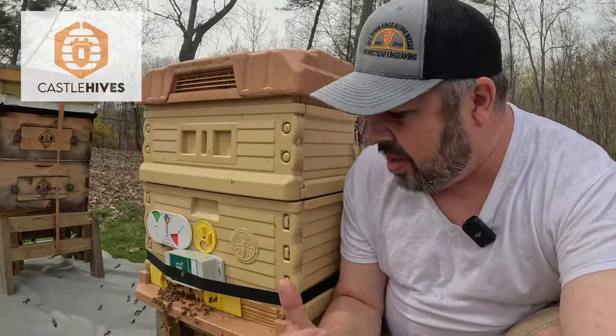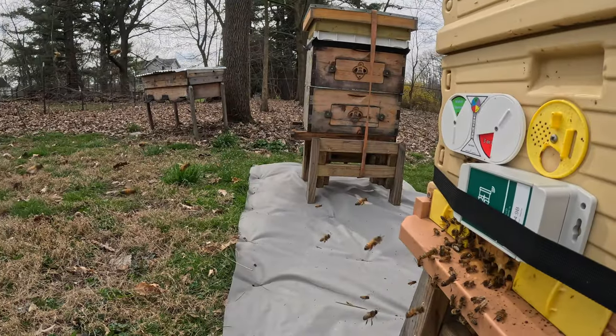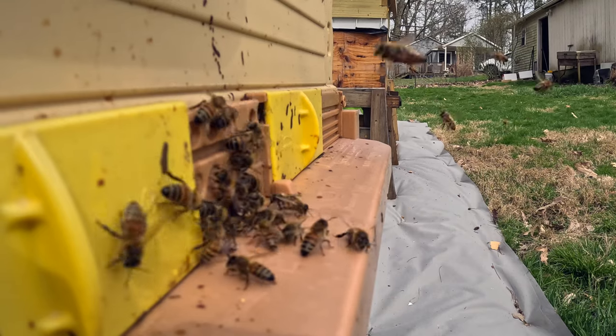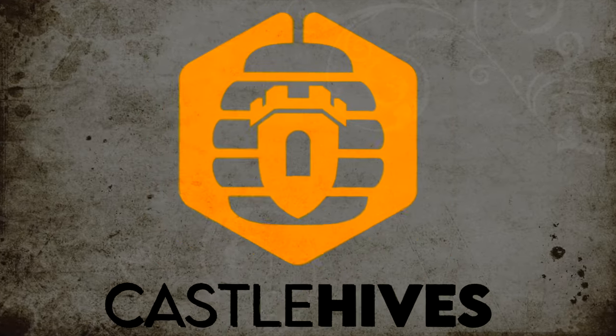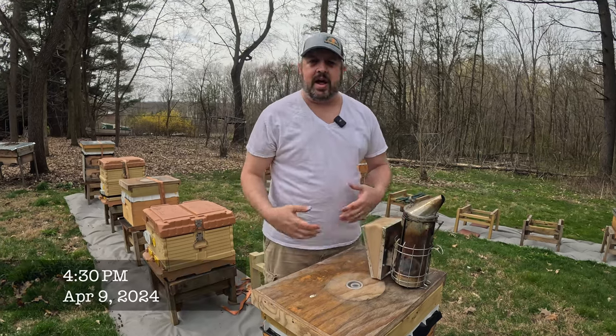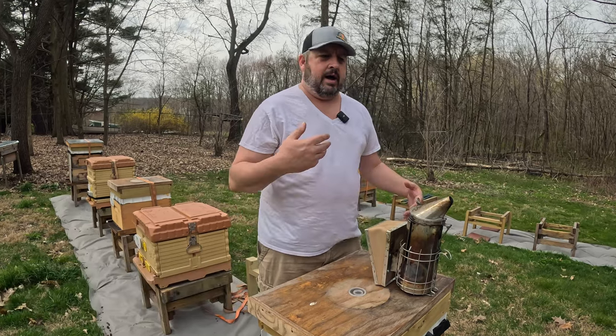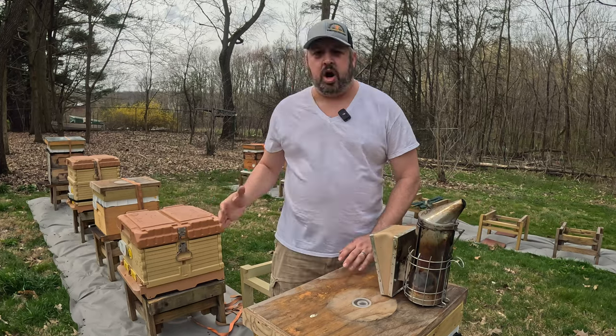There is insane activity in the apiary today — look at this. Smoker is lit. It's April 9th, Northeast Ohio. We are about 78 degrees, so perfect day to get in and check some colonies.